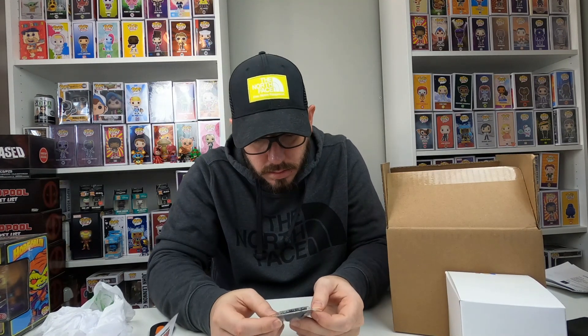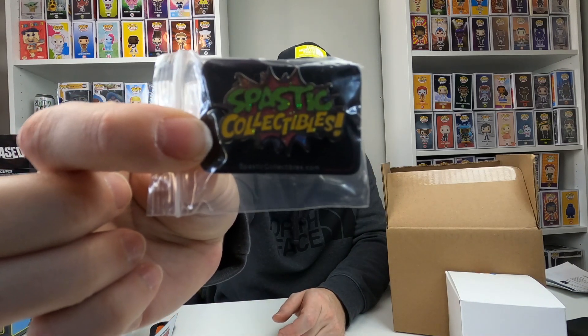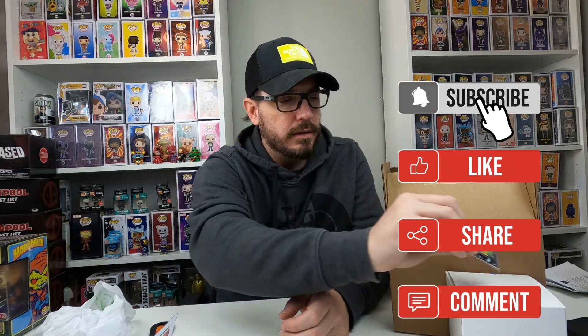Oh, cool. I love the colors from Spastic Collectibles — it's a pen. I've always thought their stickers and the colors of their stickers were neat. It's got glitter on it, and I love this green color that they use for Spastic. I think that's really neat.